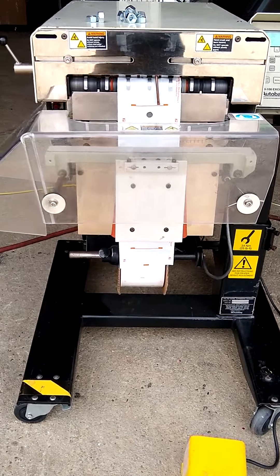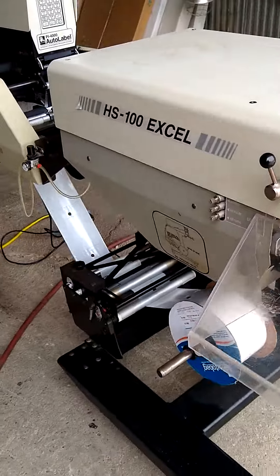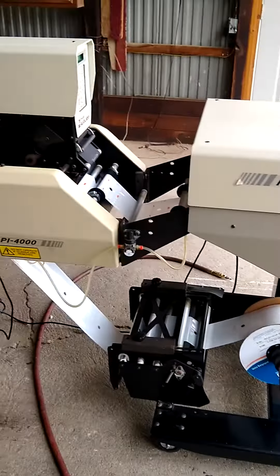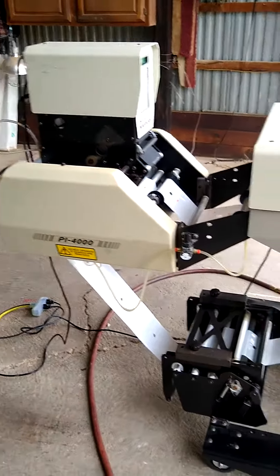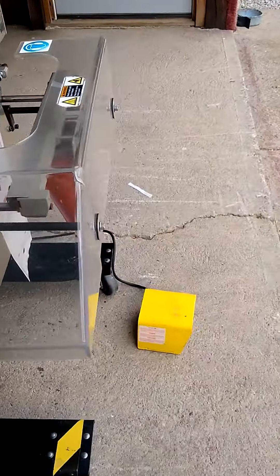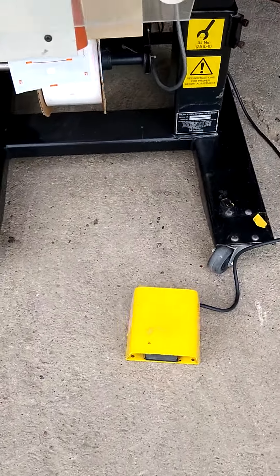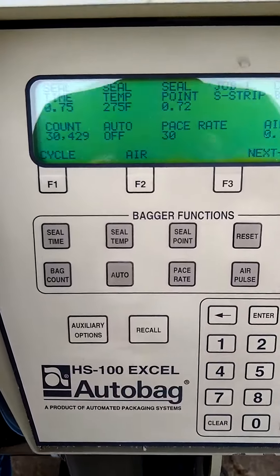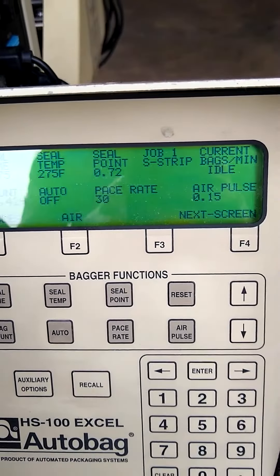This is the APS HS100 bagger with a PI-4000 printer. It runs in automatic or manual mode — manual by operating this foot switch. You can put it into automatic mode through the programming, and you have quite a few choices on different programming.